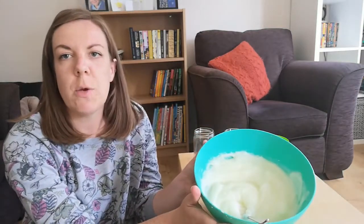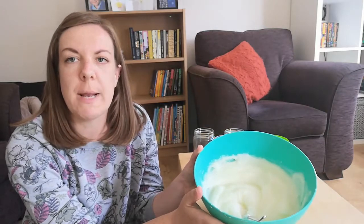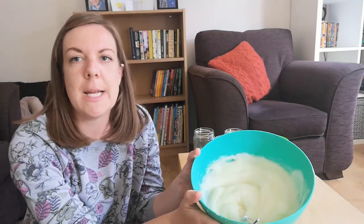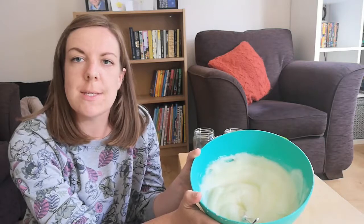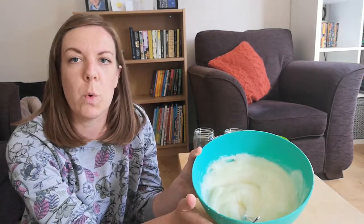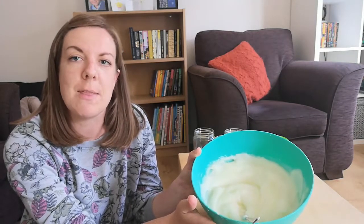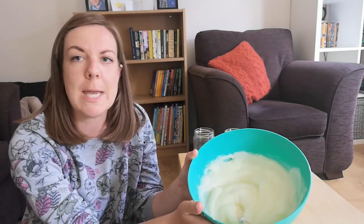The first stage of making the paint I've already done in the kitchen. What's gone into my bowl so far is 250 grams of corn flour, 250 millilitres of cold water, and a litre of boiling water. This is not a recipe you want to make with your little ones because it does involve heat and hot water. Make this in advance, and if you pop it into some jars, you can keep it in the fridge and it will keep for about two to three weeks.